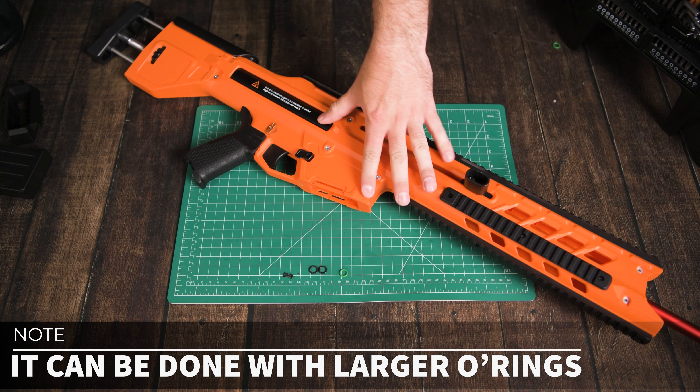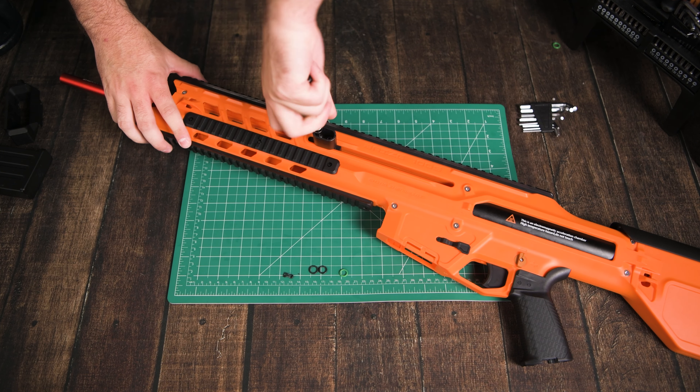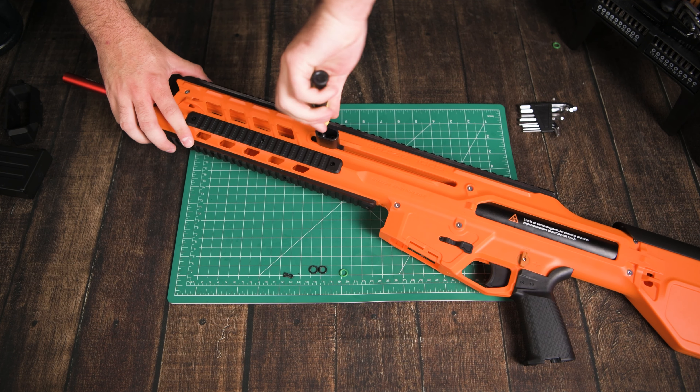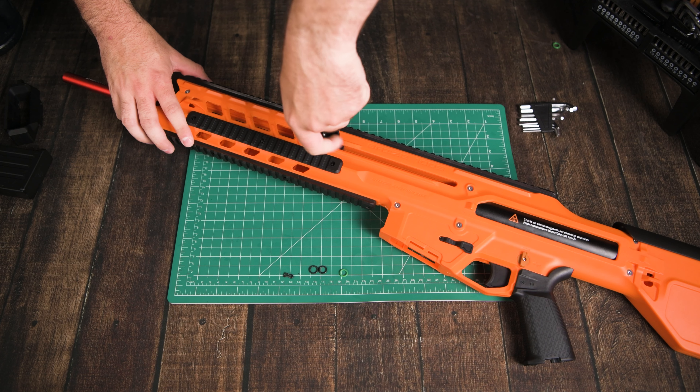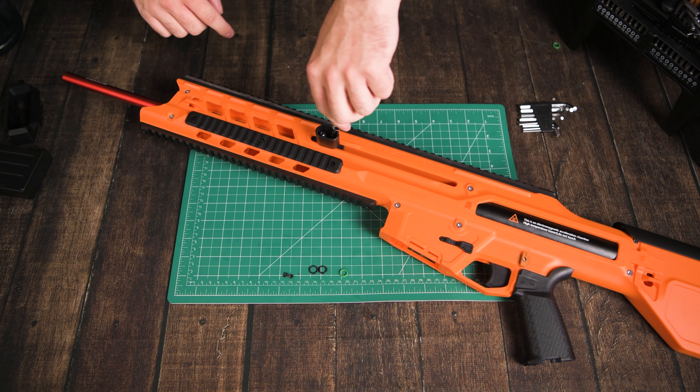While I was able to get the O-rings off with that little hook thing, I cannot get the other one on because of how deep the magwell is. So I'm going to have to take the whole blaster apart. I'm going to remove the priming handle on this side of the blaster only. I don't think the other side actually has to come apart — just this side needs to come off.